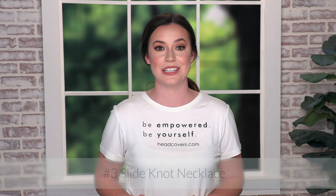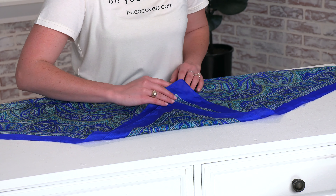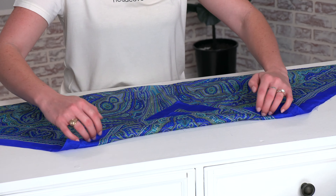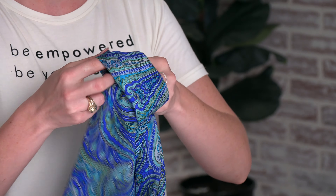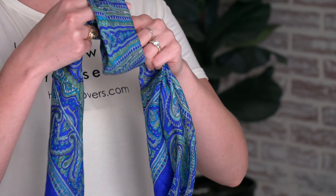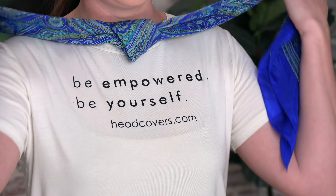For the next look we're going to create a slide knot necklace. Start with a triangle again and take the pointed end, fold it in, and continue to fold it towards the long edge. Once folded, create a knot — you can leave it pretty big — place it at the front, and bring the two long ends to the back and then to the front again.